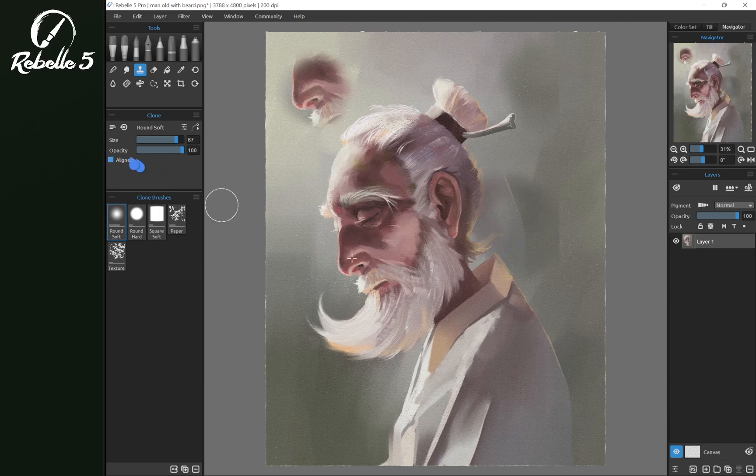Now if we tap Alt again, we uncheck aligned. And we paint here, over here, and over here. When it's unaligned, it chooses that same target — that same pin location that we did in the very beginning.